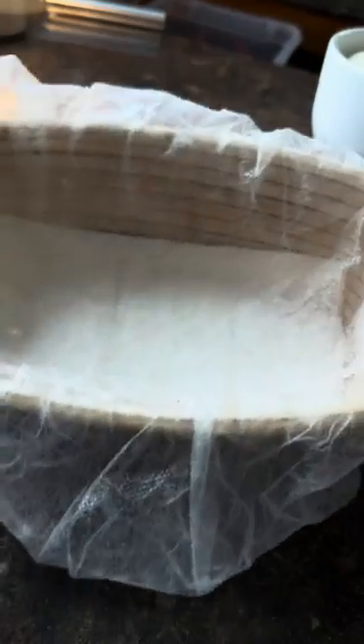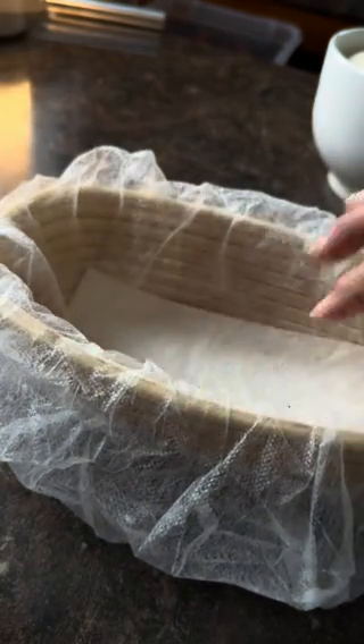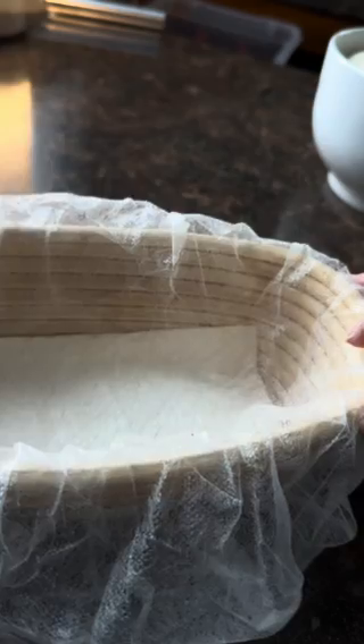I'm not 100% sure how this is going to work, but I'm going to try. I've got the banneton ready. It has the hairnet in it — I've used this hairnet many times — and a piece of paper toweling underneath to absorb any possible moisture that leaks out.